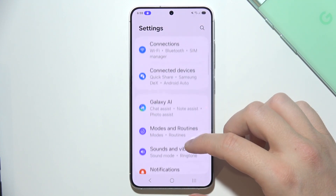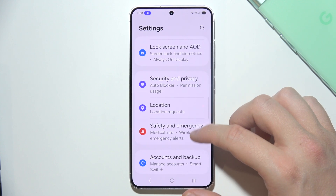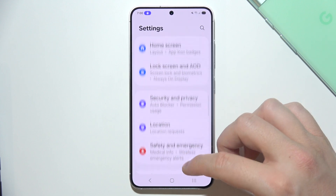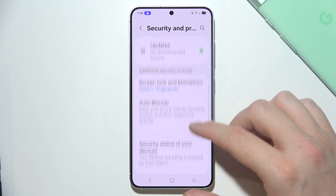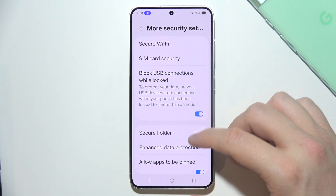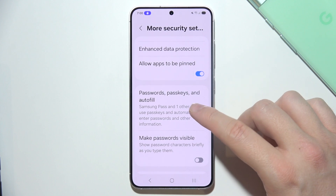Then you will have to go into Biometrics and Security. Just right here we have to go into Security and Privacy. Now we have to search for some security settings, and here we can find them. Right now we have to go into Passwords, Passkeys and Autofill.